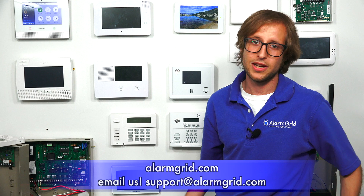If you found this video helpful, make sure to give it a thumbs up below and subscribe to our channel to get updates on future videos. If you have any questions about the 2GIG GC2E, alarm monitoring service, or if you're interested in activating a cellular communicator for monitoring service, send us an email at support@alarmgrid.com and we'd be happy to help you out. Hope you enjoyed the video — thank you.